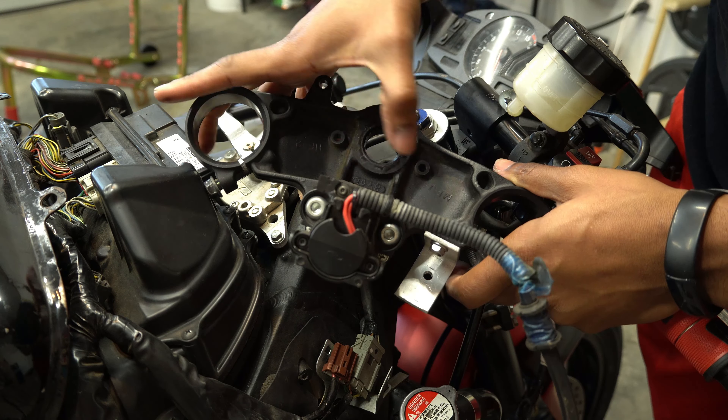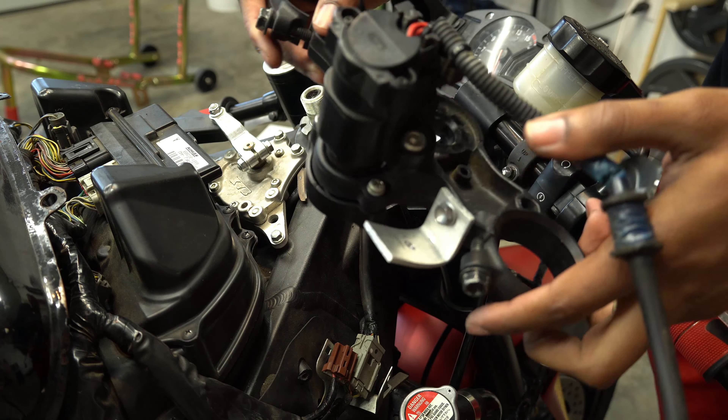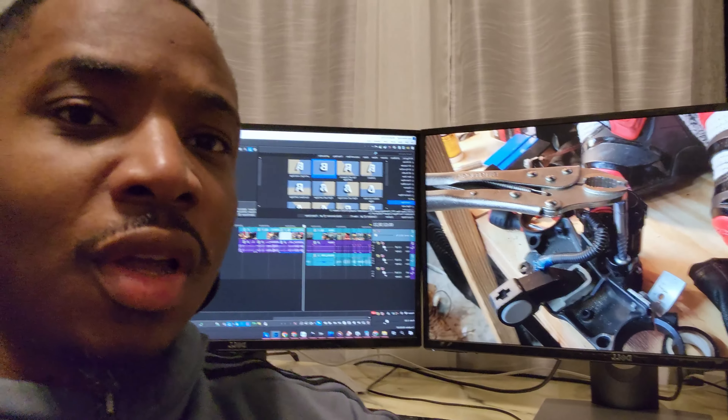I believe I need to drill these out, so I'm gonna need to go borrow a drill from the neighbor because my tools suck. Let me interrupt the editing to give y'all a quick story.